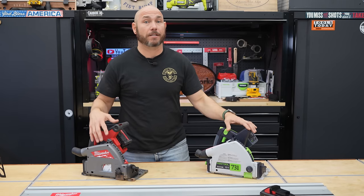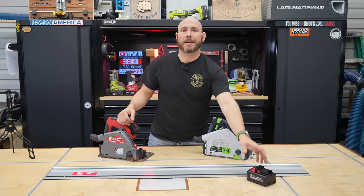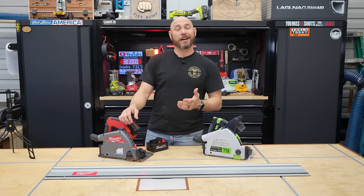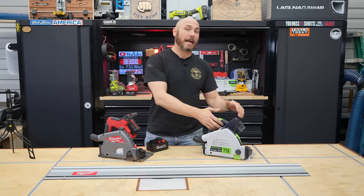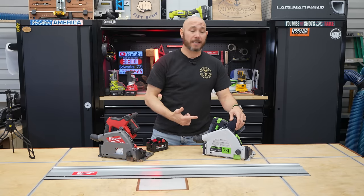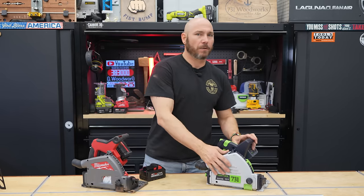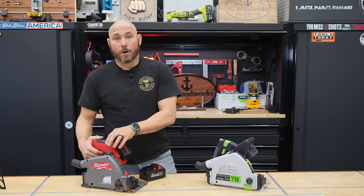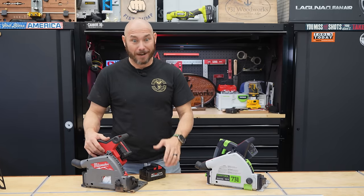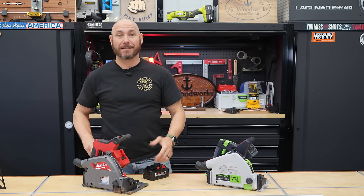Now, if you're in the market for a higher-end track saw — and these two are the top in my opinion — which one are you going to go with? If you're already on the M18 platform, it only makes sense to go with the Milwaukee. If you're not on either platform, that's a decision based on pros and cons. Personally, I'm going to lean toward my Festool — I give it an edge because of the anti-kickback and Bluetooth capabilities, and it's a system I'm already into. But if you are a Milwaukee fan, this is an absolutely awesome saw. There's nothing wrong with it — it is great. I'll probably interchange them for the next few months to see which one stays in the shop.